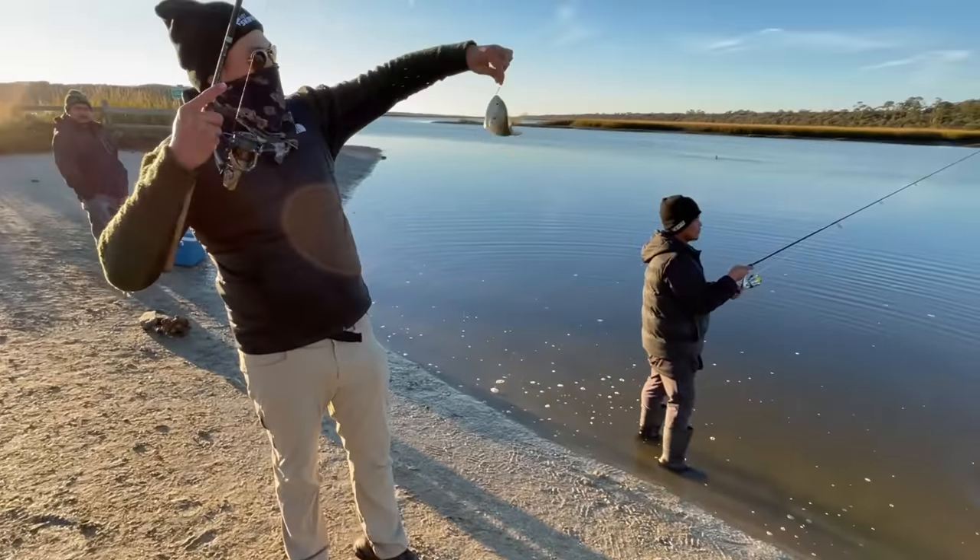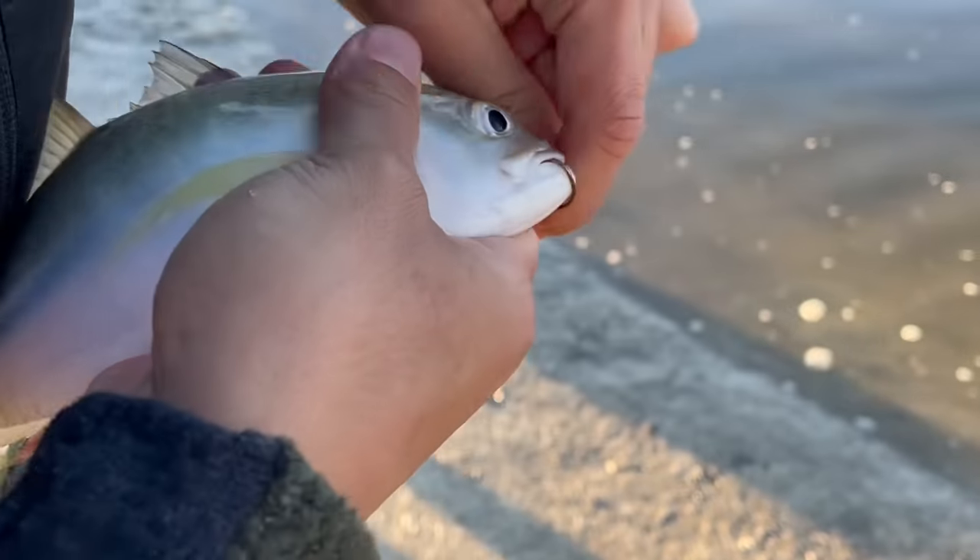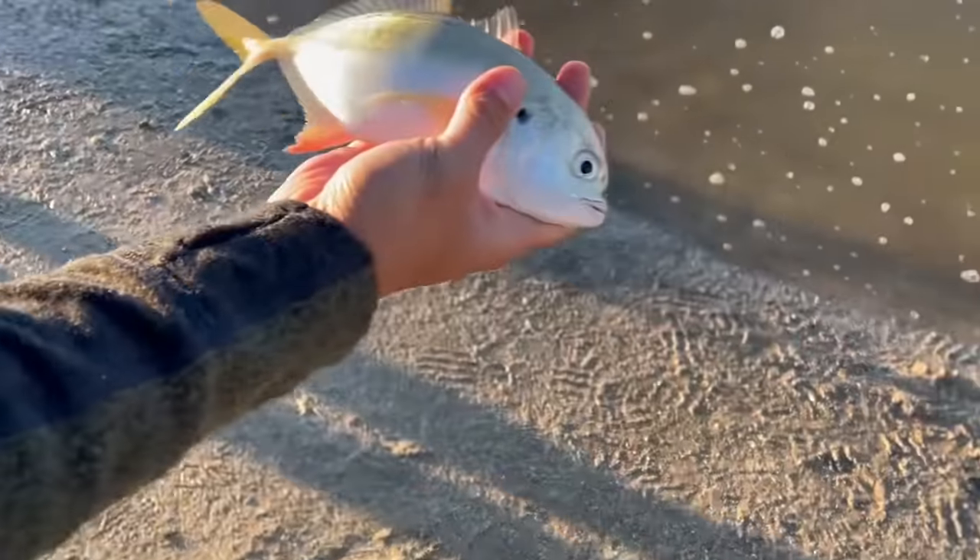Whoa, a jack! That's so random. Look at that jack.